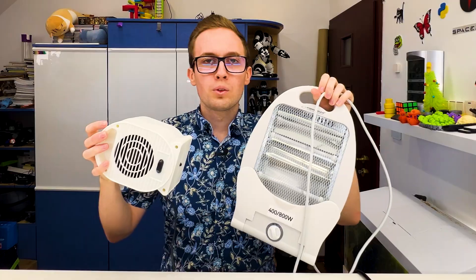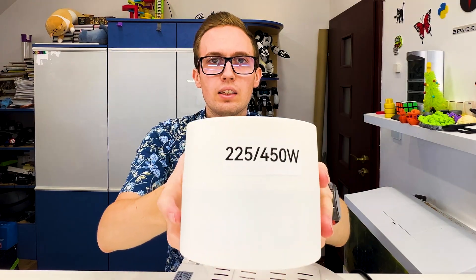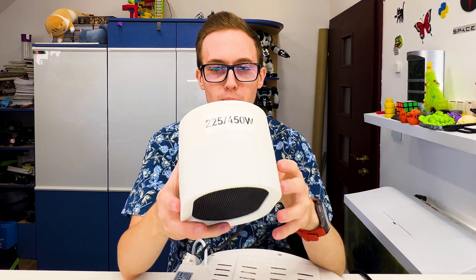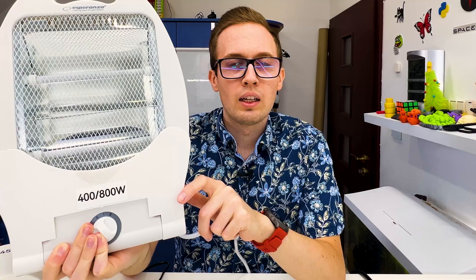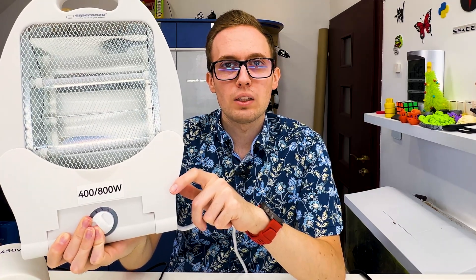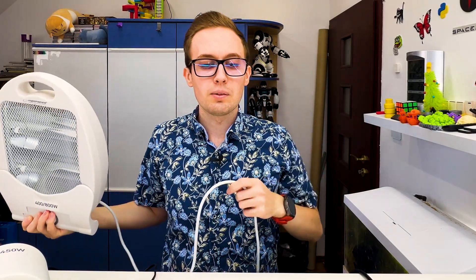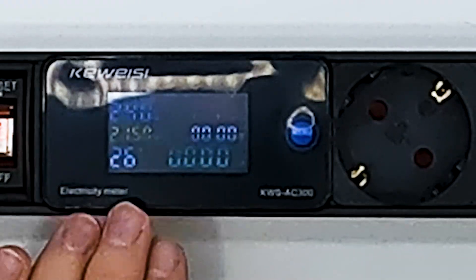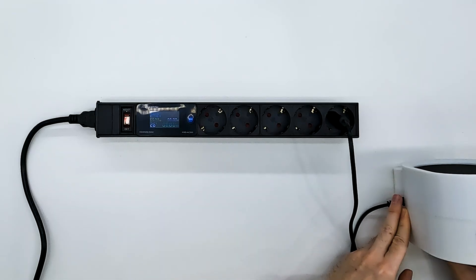To test if it correctly measures the power, I've prepared two items that I know what power to expect from. The first device has two power modes and should consume around 225 watts on the first mode and around 450 watts on the second mode — not exactly, but around those values. Right now it is on the first mode and showing 215–216 watts, so around the expected value. Let's go to the second mode — 443 watts, as expected.